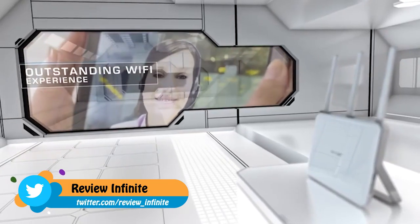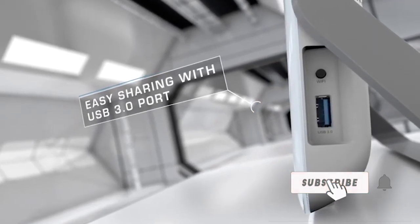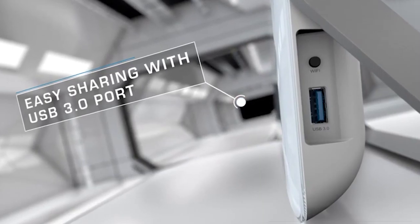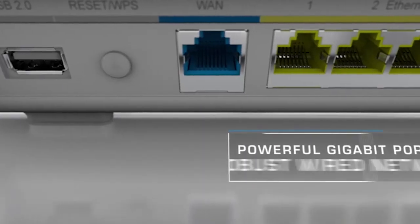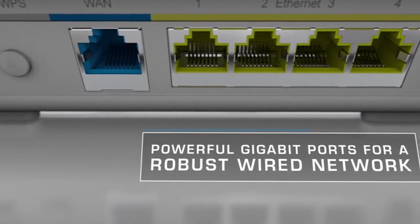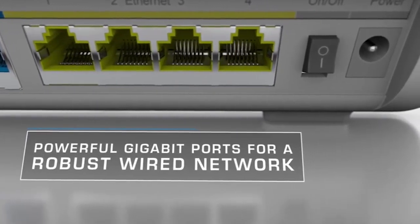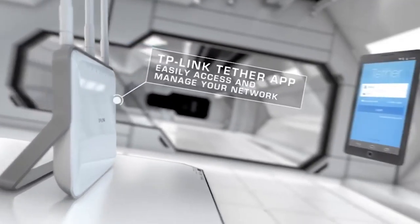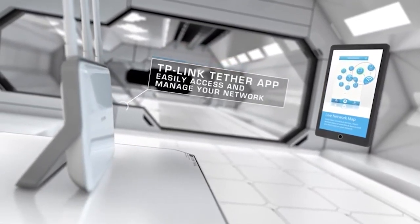Now you can stream in HD, game, and chat online all at the same time. Access and share printers, NAS, and media via the 10x-faster USB 3.0 port, USB 2.0 ports, or the FTP server. Most internal components and Gigabit Ethernet ports come equipped with a shield cover to reduce signal interference for more reliable wired connections. TP-Link's Tether app provides a smart way to manage and share your router's resources with your iOS and Android devices. Network management has never been easier.